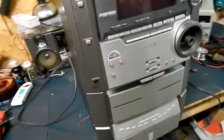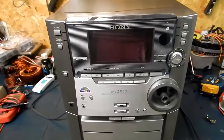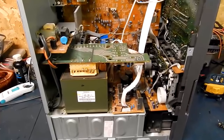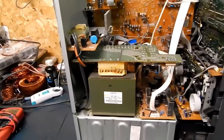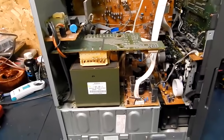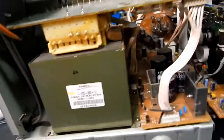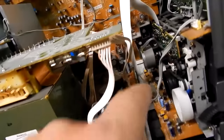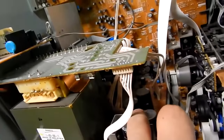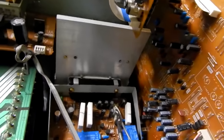Let's pop it open and see what it looks like on the inside. That would explain why it was so heavy — they literally managed to wedge an AV receiver into this mini system. Look at the size of that transformer, it's huge. Here are your rectifiers, your main filter caps, and the amps. A little bit of dust in there, not too bad.